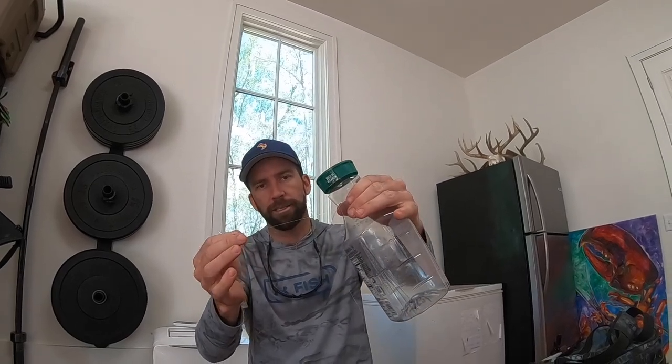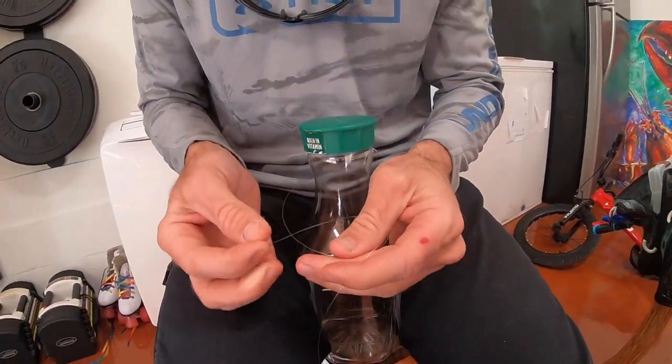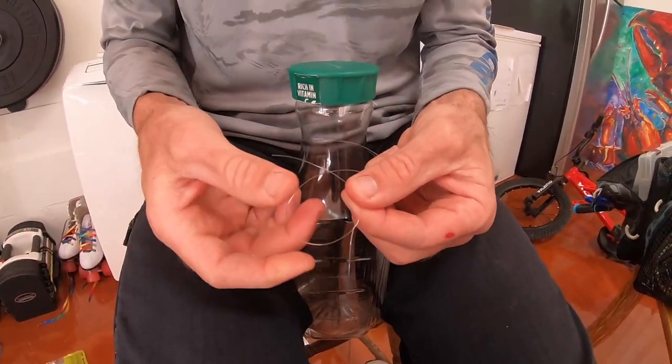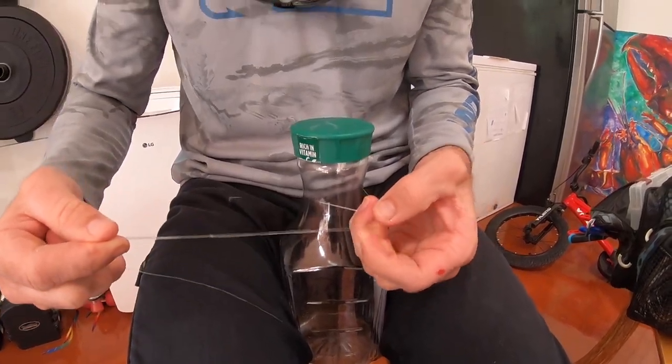I just cut strips of monofilament about three foot long. Here's a jug — you want to make sure the lid's on first. You want to tie a noose knot onto the jug so that when the fish gets on it and pulls, it tightens. It's easy — you take your line, come on your tag end, make a little knot just like that. I do two so the tag end doesn't slide through. Two noose knots, one here and one here.